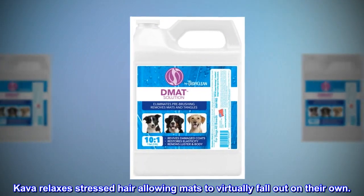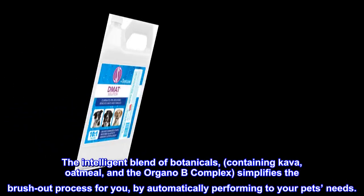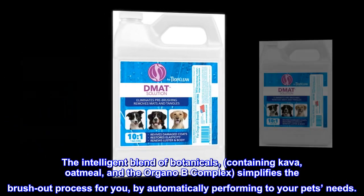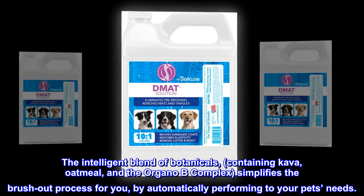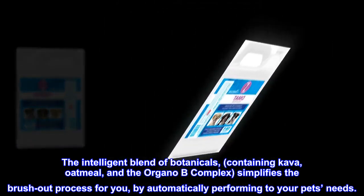Kava relaxes stressed hair allowing mats to virtually fall out on their own. The intelligent blend of botanicals containing kava, oatmeal, and the Organo-B complex simplifies the brush-out process for you by automatically performing to your pet's needs.